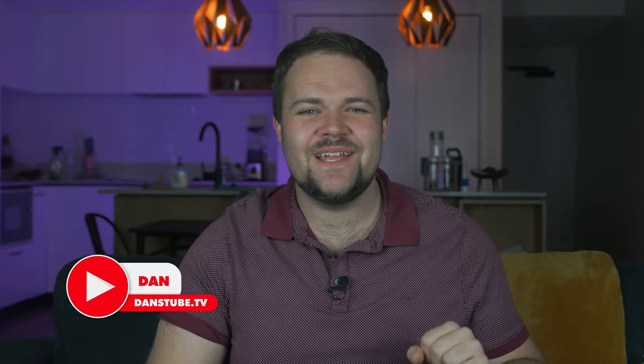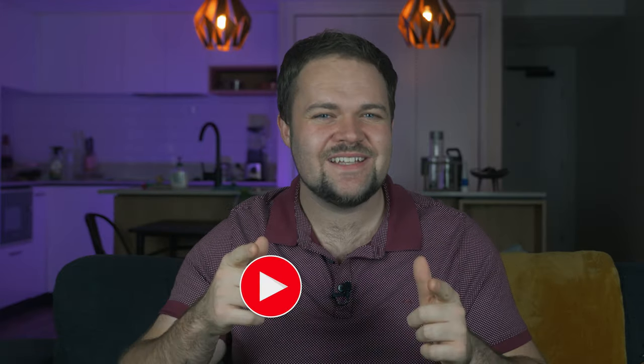Hello beautiful internet family, Danny from DansTube.TV, and it's that time again. The rumor mill's been turning and it looks like we have a brand new Mavic Mini about to hit the market.